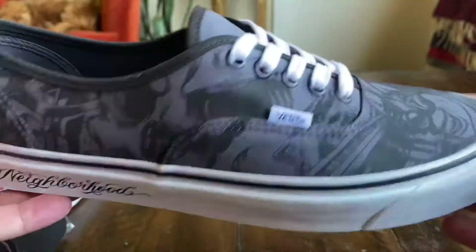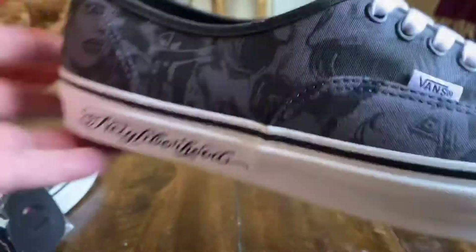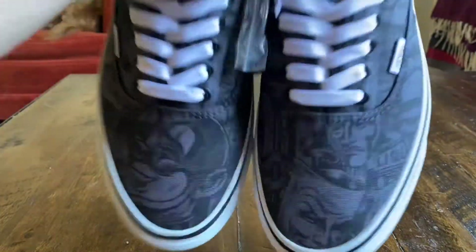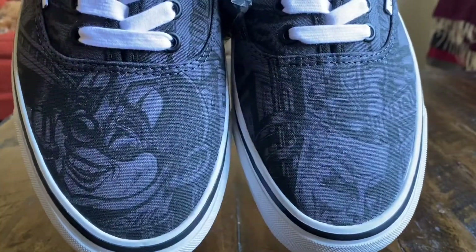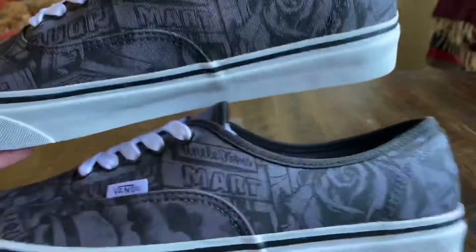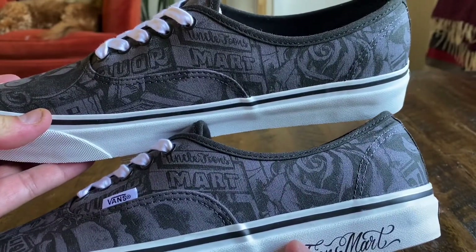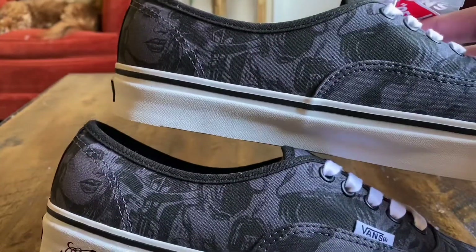This shoe just heavily gives me Mr. Cartoon vibes, which I absolutely love because I'm a huge fan of his artwork. I do love that the toe boxes are different too — one has the clown, one has the faces on it. If you look at the quarter panels, the medial and lateral will have the same pattern with the Uncle Toon's Mart and the rose. On the reverse we have the skull and then the girl.